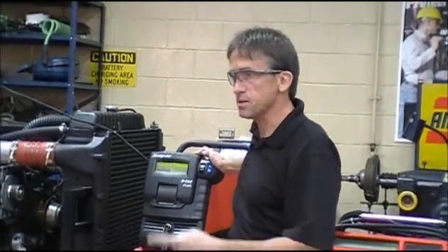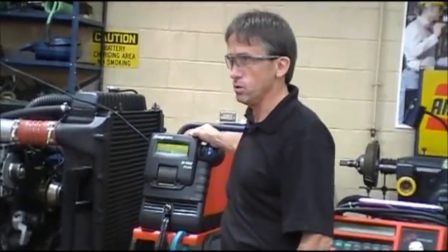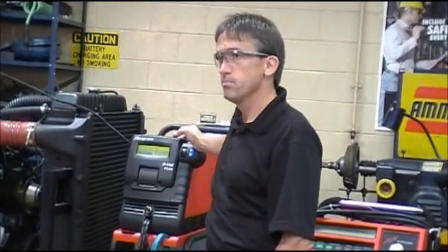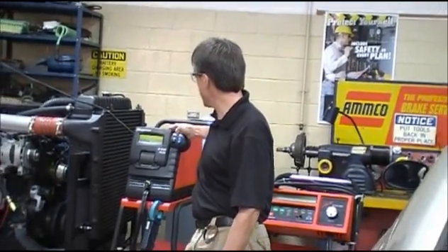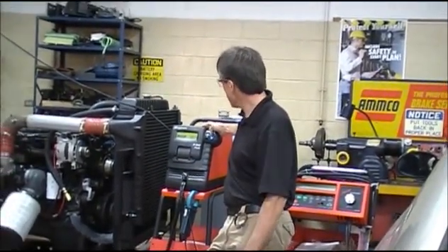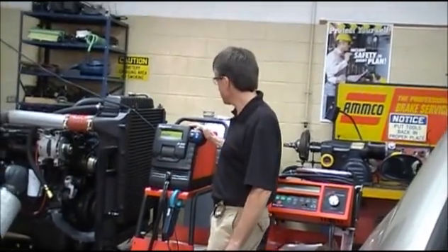If you want to do an individual test - only a battery test, only a starting test, or only a charging test - then you pick individual. I'm going to pick individual because I want to talk about them as I go through. I'll pick individual, hit yes, and we'll do a battery test. The other options are starter test and alternator test, but I'm going to pick battery test.